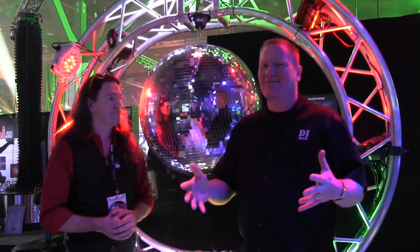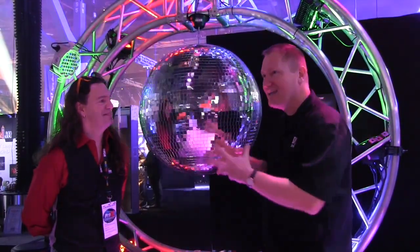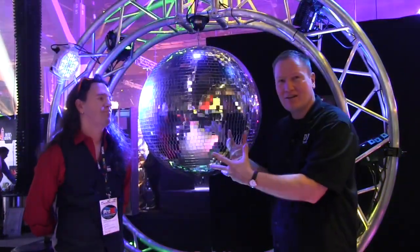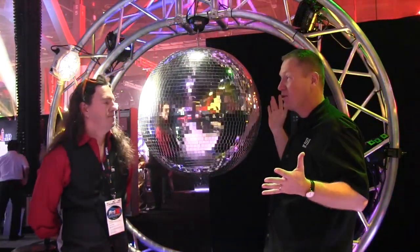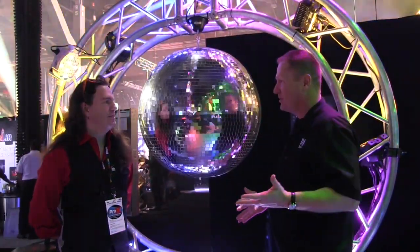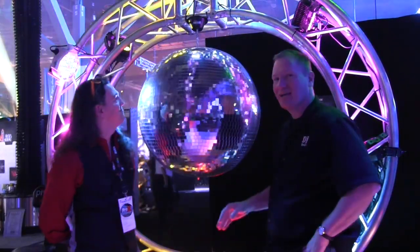For those of you watching and thinking mirror balls — that's so 70s — what's really kind of cool is that with the technology today and the different lights that we have, we can change colors. We can hit it with beams. We can hit it with gobos and do incredible things with the mirror ball that you just can't do with the light itself. Yeah, it's not just white paint spots anymore. No, there is so much you can do with these.